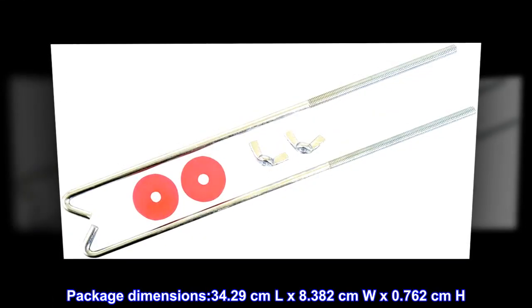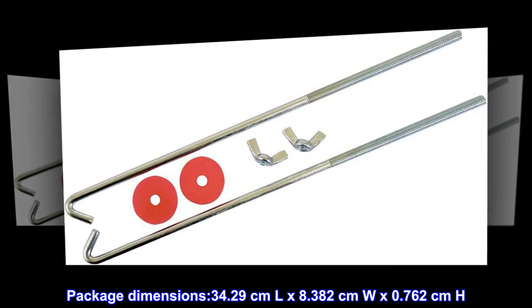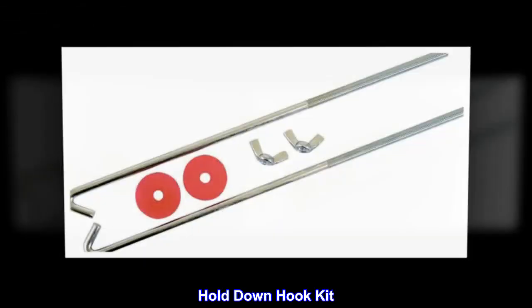Package dimensions: 34.29 cm L x 8.382 cm W x 0.762 cm H. Hold down hook kit.